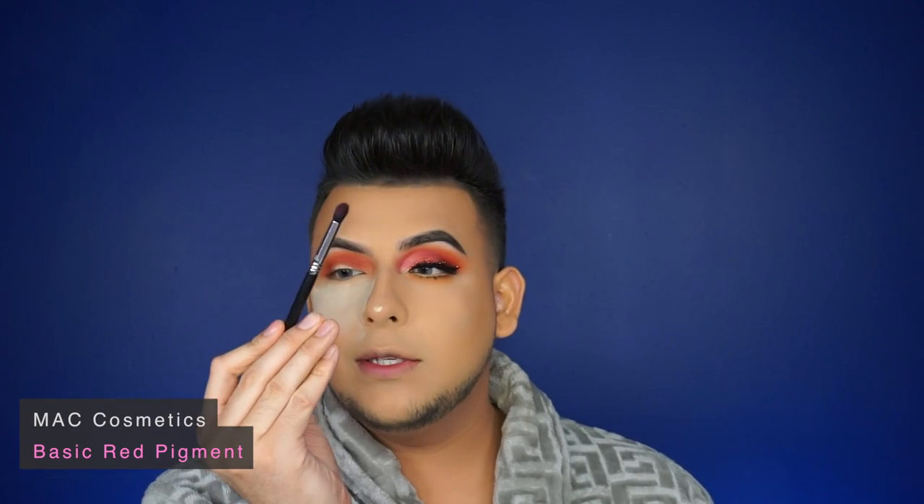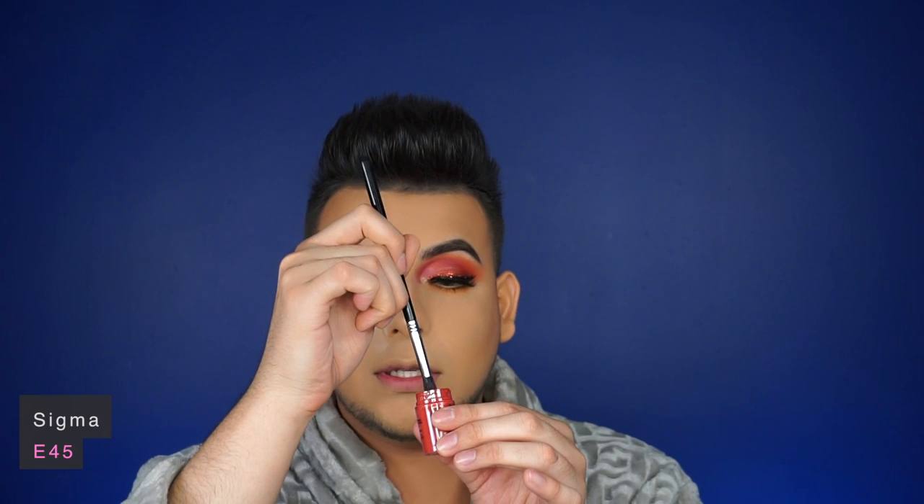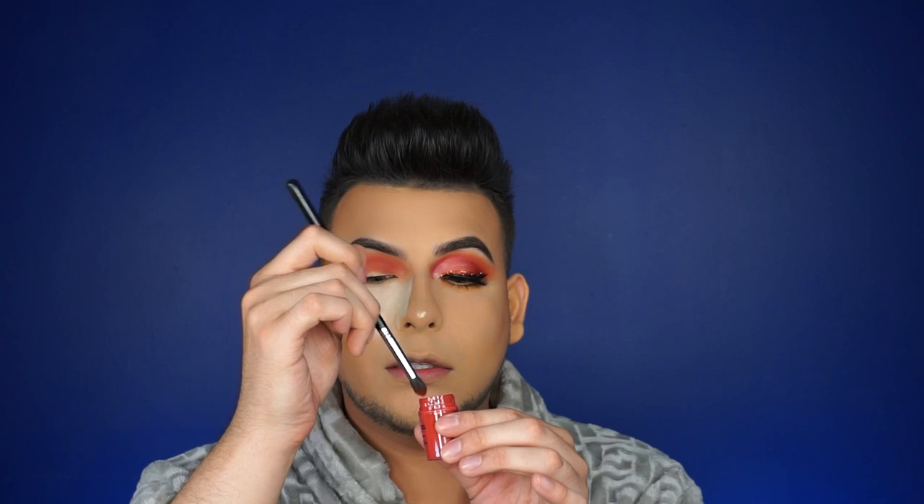Now I'm going to switch over to this pigment by MAC — this is Basic Red. I'm going to use a Sigma small tapered blending brush, the E45, and I'm literally just going to dip a little bit — just a little bit — and make sure to tap off the excess. I'm going to start applying it just to make it a little bit darker. I'm not doing it perfectly because I'm going to blend it out; I just want the color to be placed.